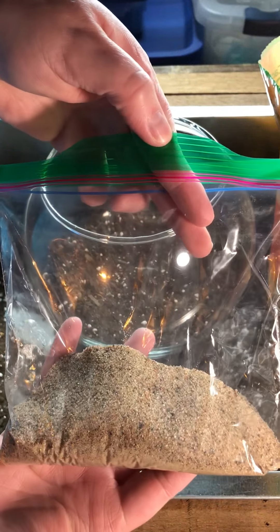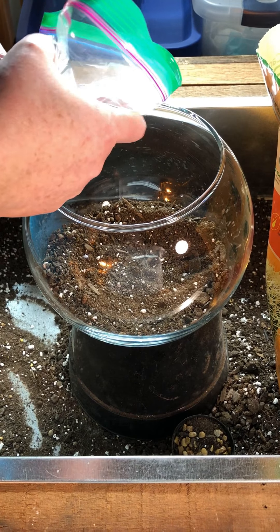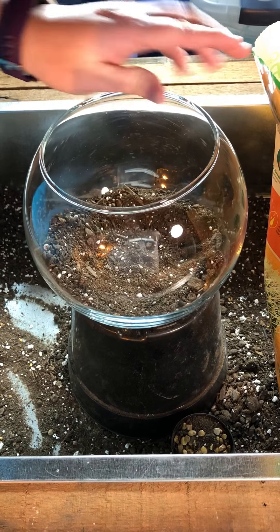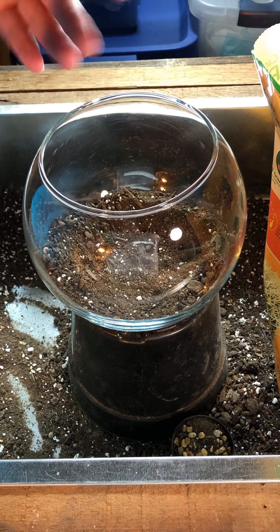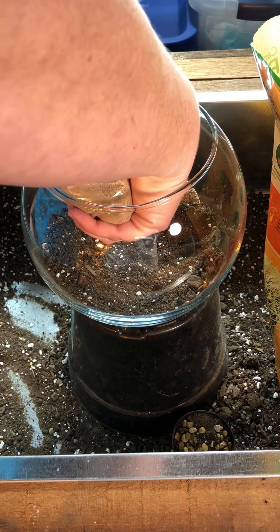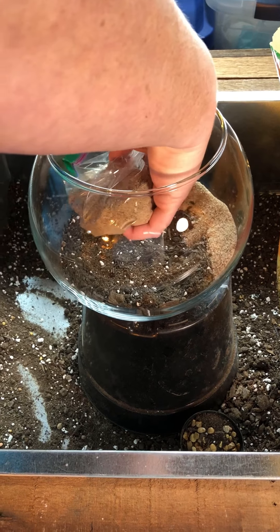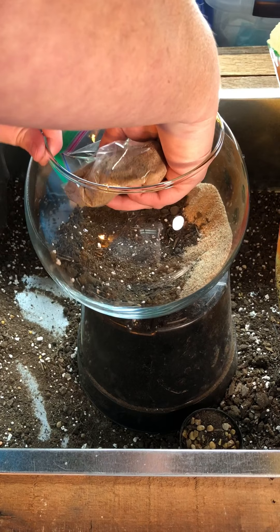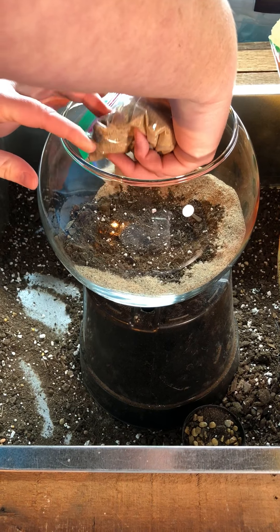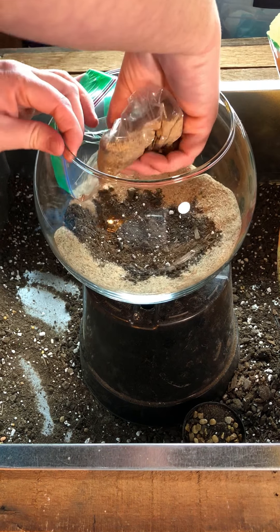Just to make this easier, I put some sand in a baggie. I think it's going to be easier to direct it where I want it to go. We're not going to be focusing on the center of the bowl — we're focusing around the edge, because what's in the center you can't see anyway. So I'm just going to pour just a little layer around the edge. You can do it thicker in some areas and not quite as much in others, whatever you like.